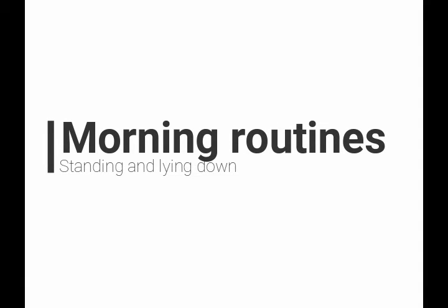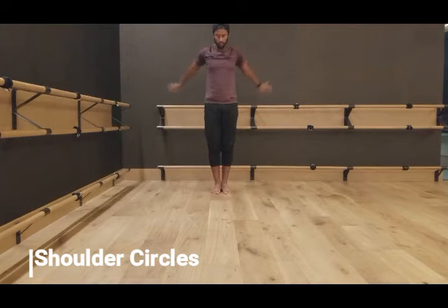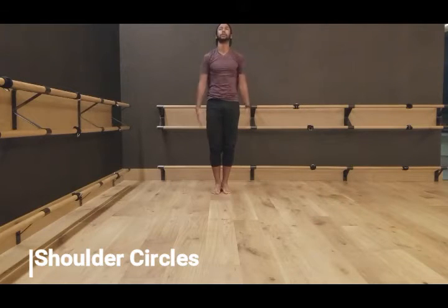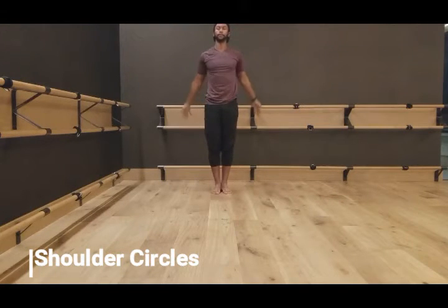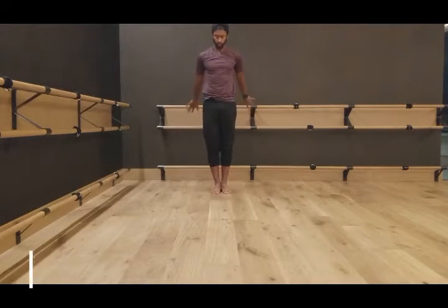Welcome to your morning routine. We're going to start off very simply — you could do this when you're making your coffee, your eggs, your cereal, whatever it may be. Just simple shoulder circles. Keep your body nice and relaxed, just opening space between your shoulder joints, bringing them up by your head and down by your sides.